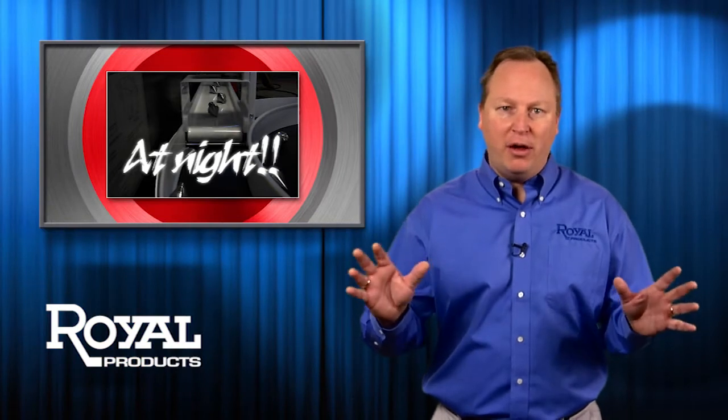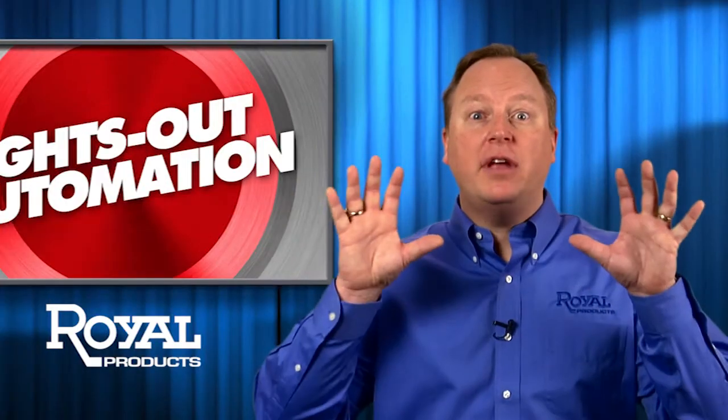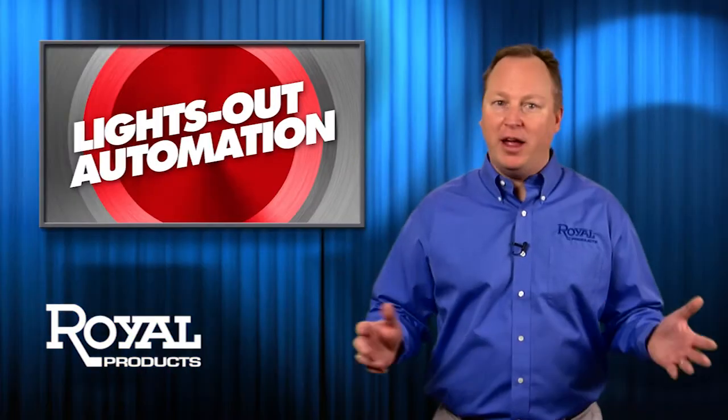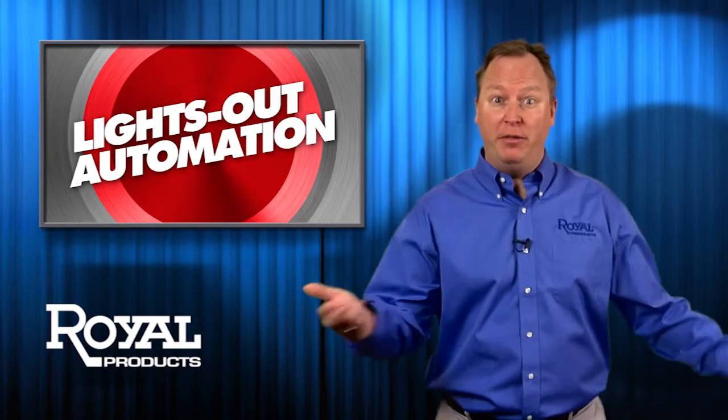You need a moment to settle yourself. Maybe have a nice chamomile tea. Lights out automation. It's not scary. There is absolutely nothing to be scared of. Unless you're scared of this.